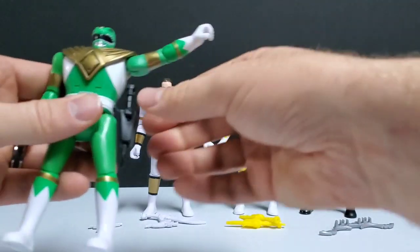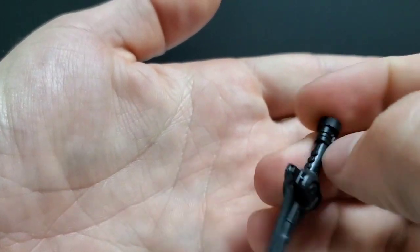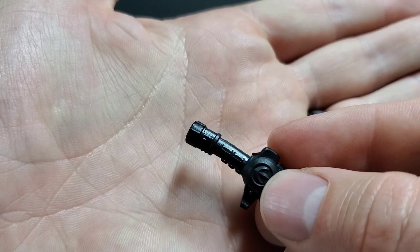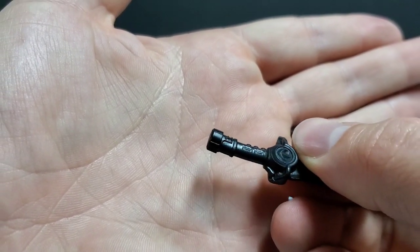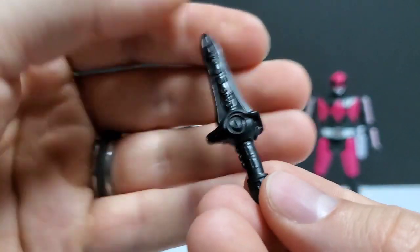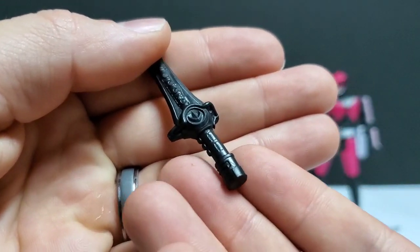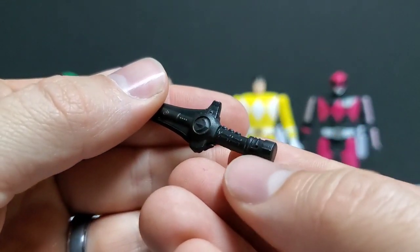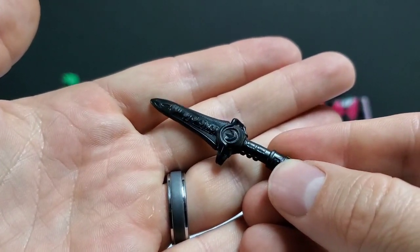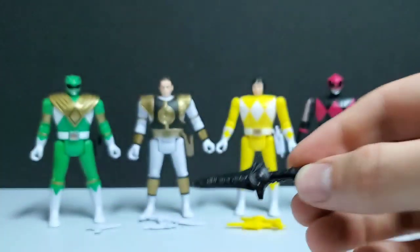Now let's take a look at the Dragon Dagger. Overall the Dragon Dagger does look good, but the butt of the handle was just too big — it looks a little unnatural. It doesn't look quite true to what it looks like with having that big of a base to the actual handle. The overall detail of the dagger itself I thought was very good, just like the other weapons — it's just this bottom part that was just way too large. You could even cut that off, and I might actually cut the very bottom part off and modify it.